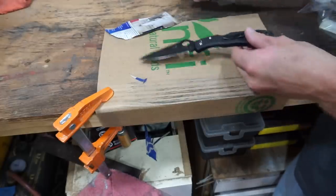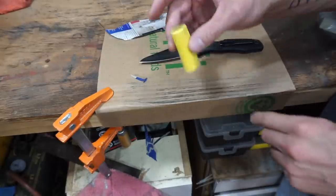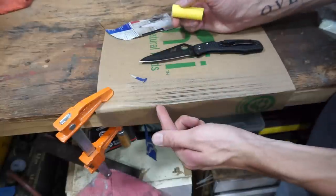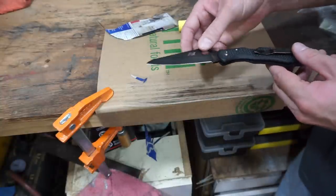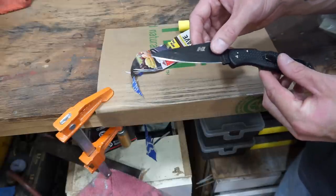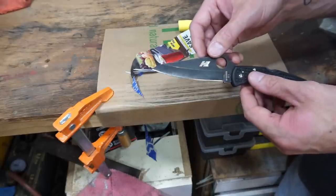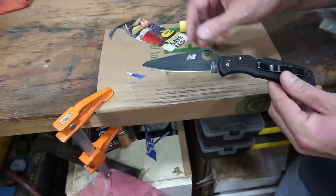That's much better. Stropping on cardboard, in my opinion, doesn't work — at least with this cardboard. But the second I add some type of compound to the cardboard, I get all this black metal shavings coming off, and the knife gets basically razor sharp. Now this definitely isn't the sharpest knife in the world, but if you were to hand this to me, I would say this is sharp and doesn't need sharpening. We can shave fairly easily with it and it cuts paper pretty much no problem.